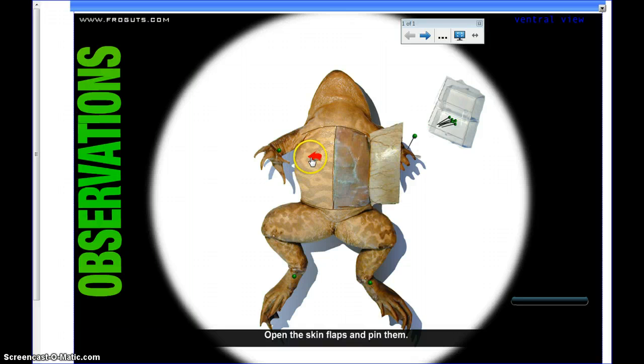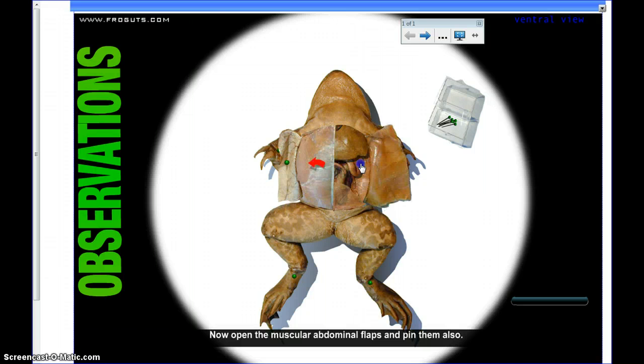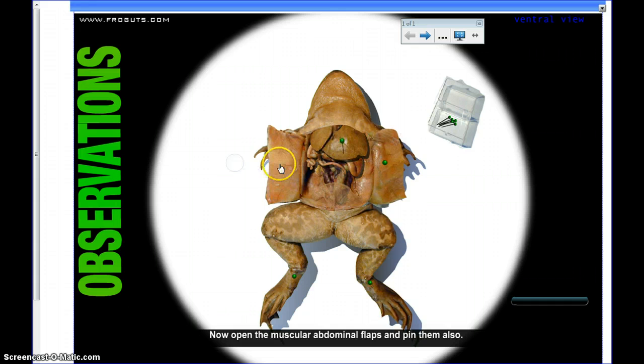Now it says open the skin flaps. I open the first one, put the pin down in it, click on the next one, move it over, and clip it down. Then it says open the muscular flaps — we move it over, click on the pin, move the other one over, click on the pin. Now we're pinned down and opened up.